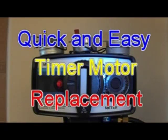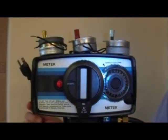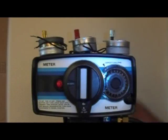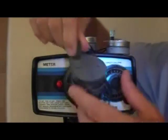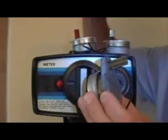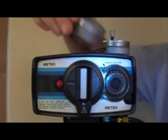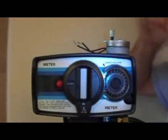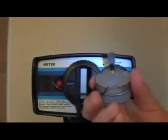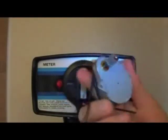Replacing the timer motor is very simple. First you will want to unplug your power cord. You may find your old motor prior to 1999 will look like this. 2000 to 2003 it looks like this. Anything newer than 2003 will look like this. This is our replacement.